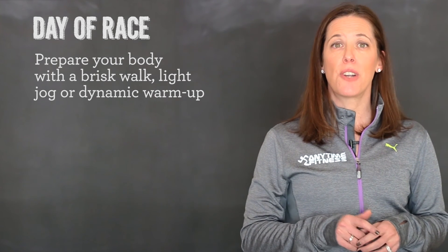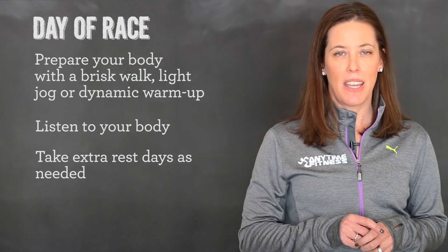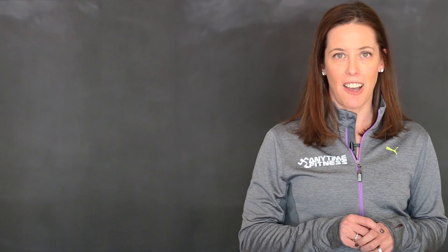Stay smart while you're training, listen to your body and if you ever need extra rest days, take them. Keep in mind, training smarter is better than training harder. Good luck!